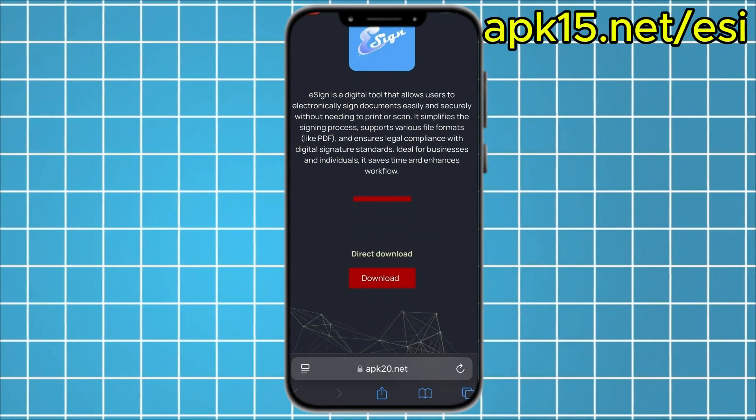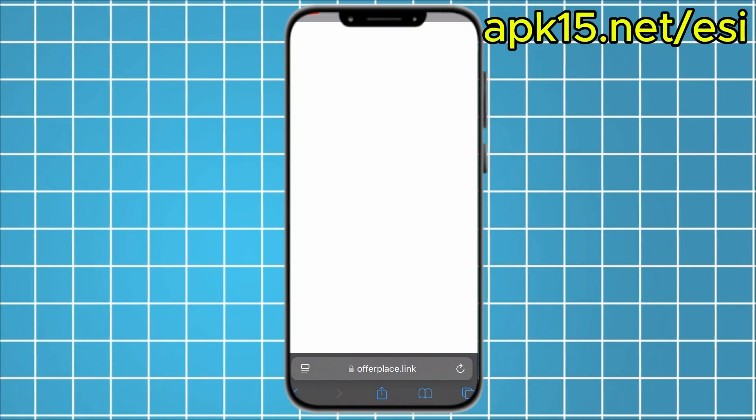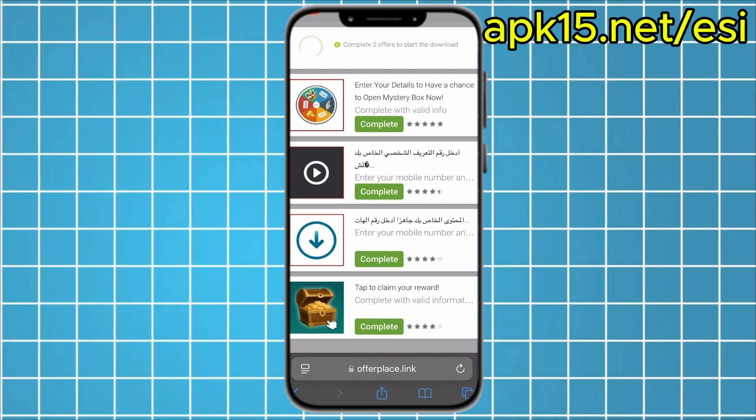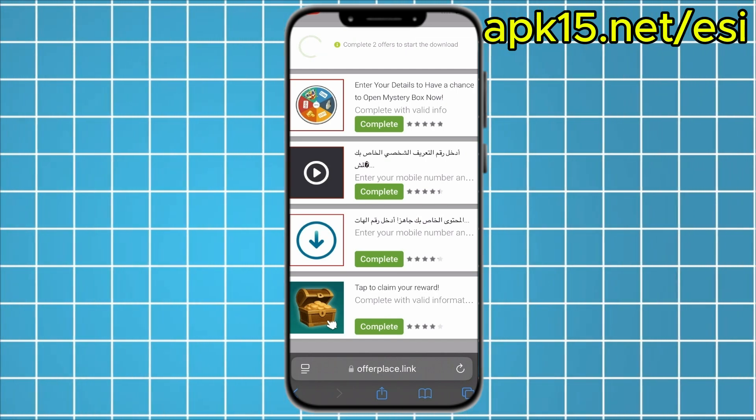Now, click the download button. This step is super important. The site needs to make sure you are a real person and not a bot, so it will ask you to complete two simple offers before the download starts.